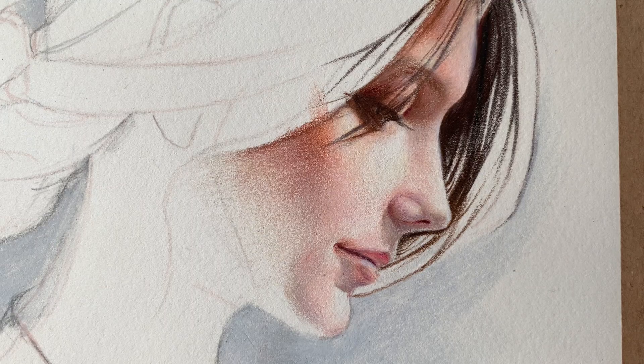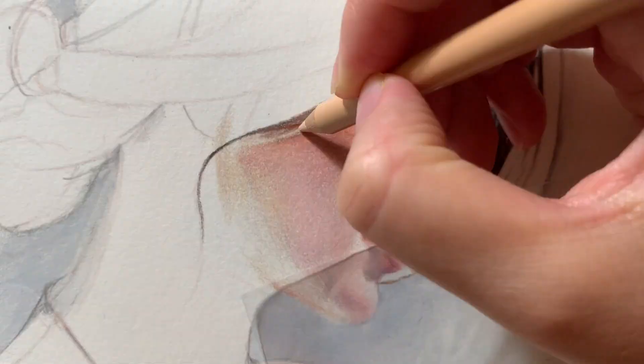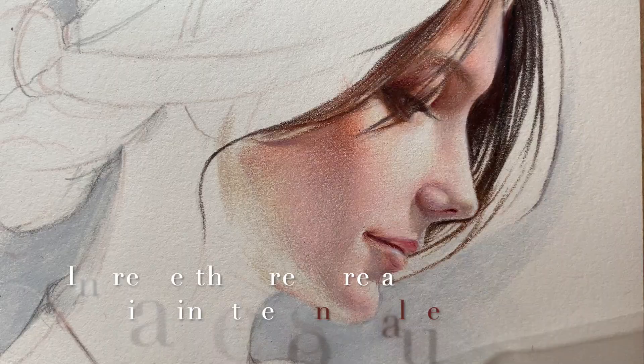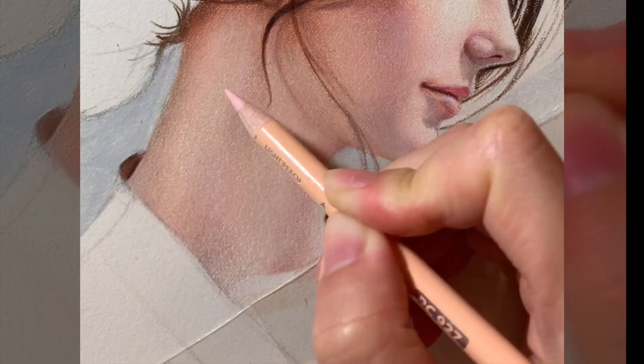Pressing too hard at the beginning will cause early burnishing on the paper — the result will be stiff and it will lose the softness of the skin. There are also stages at which I need to press hard: when I have almost done the tonal value in a certain area, then it's time to increase the pressure to achieve a smooth blending effect.